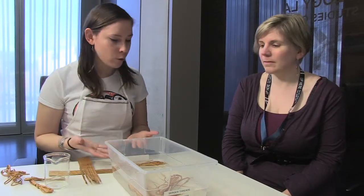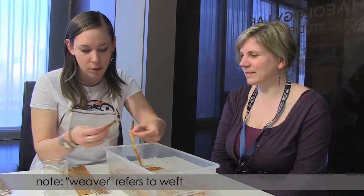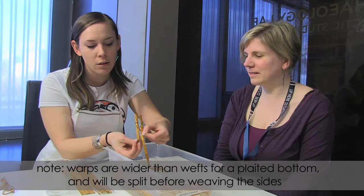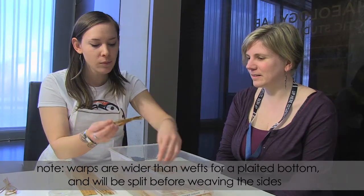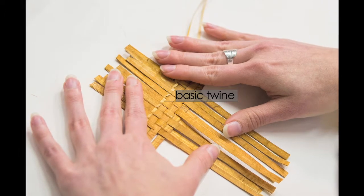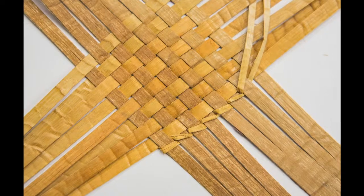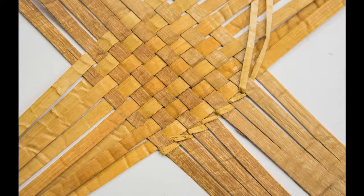If you do soak more than you need, you can just set it down to dry. We're going to take a small piece of our weavers — the thinner strips — then the warps. For our stabilization, the basic twine, we're just going to soak that as well, and that's going to hold our pieces together as we do the plating.